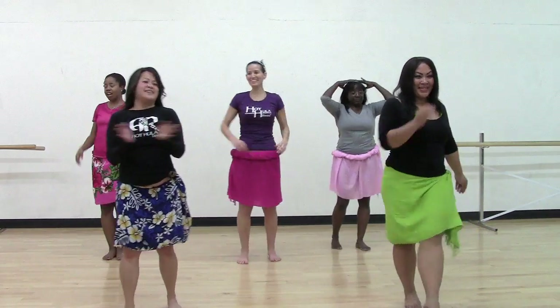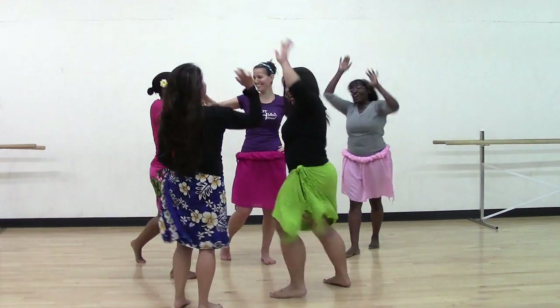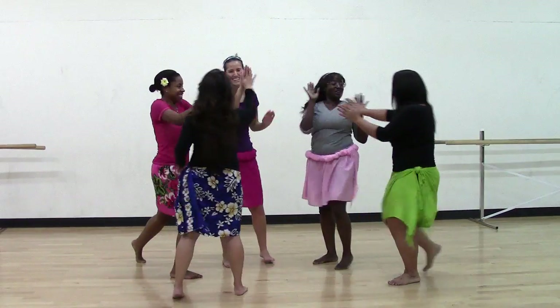Shake it out, ladies. Oh yeah, yeah yeah. Whole win. Beat the shirts.